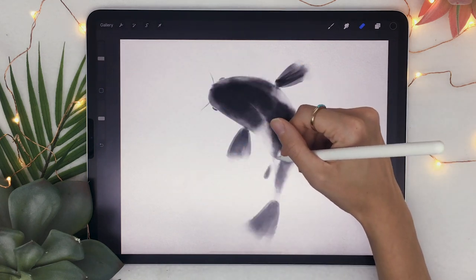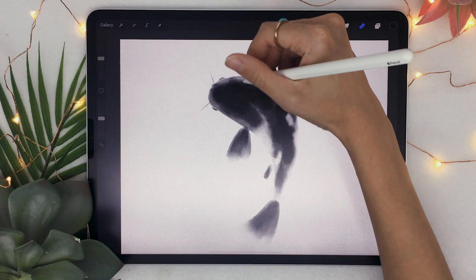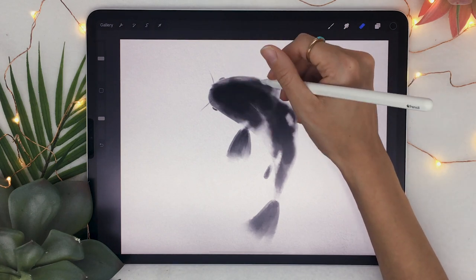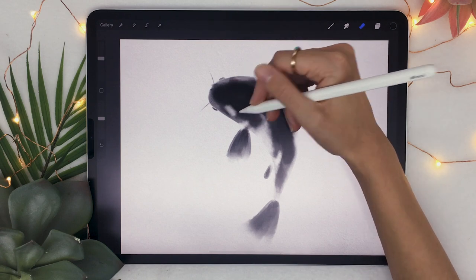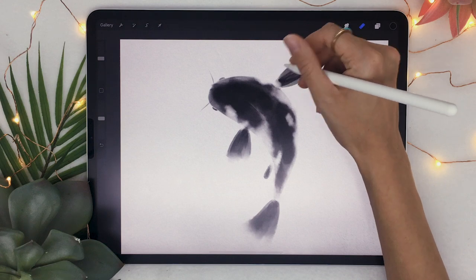At this step you can also add some color spots, because koi fish sometimes have two colors — red and white, or red and yellow. It's a really small and easy step but it makes a massive difference.